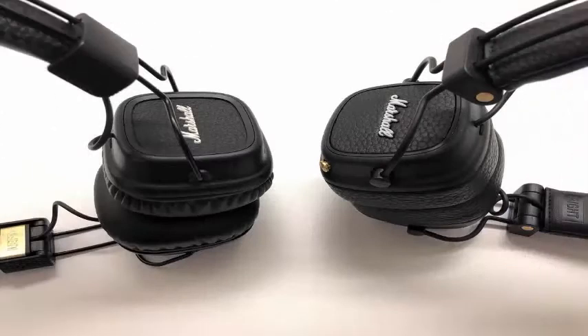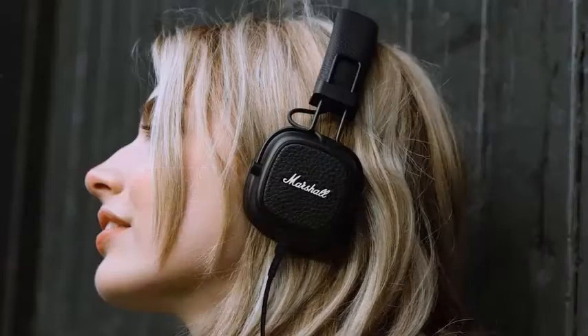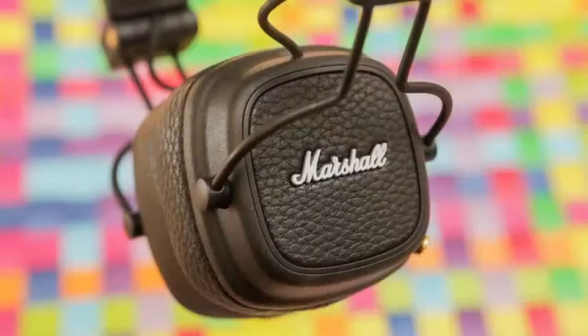When it comes to sound, there are new 40mm drivers that Marshall says offer enhanced audio, and the company has adjusted the headband, hinges, and cushions with new designs that should result in a more comfortable fit.